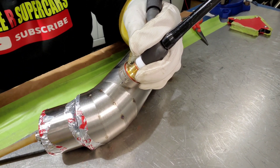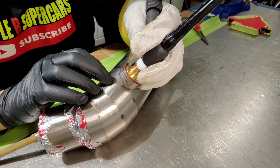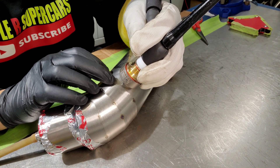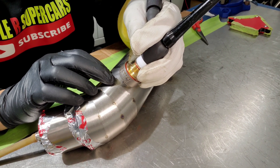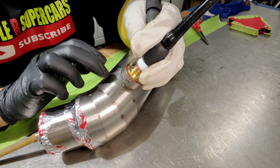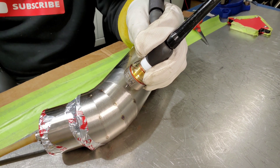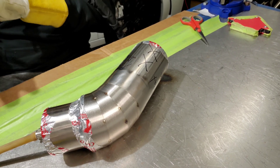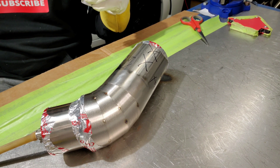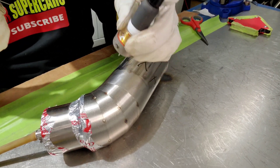Gas coverage — whenever the weld is going from a red, cherry, hot color to a liquid to a solid state, you want to keep the gas coverage on there and give it a couple seconds. Normally I count about 4 seconds in my head after it turns from cherry hot red. This item is cold right now so it's going to cool — the heat is going to disperse a lot faster. So I won't have to wait as long, but let's go ahead and get under the hood and start doing some beads.